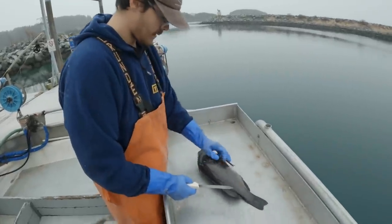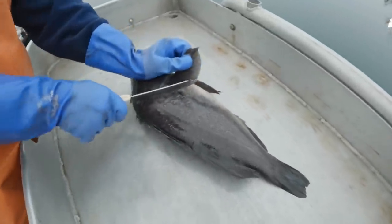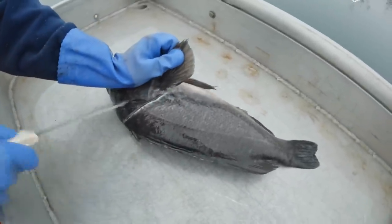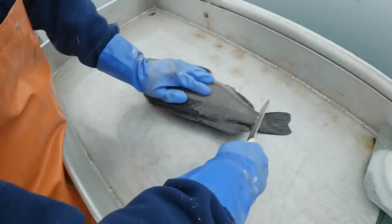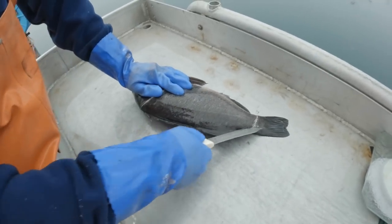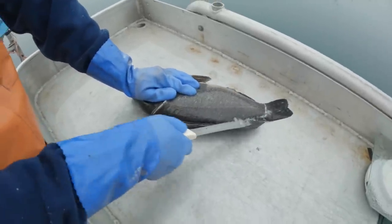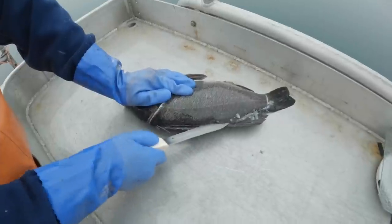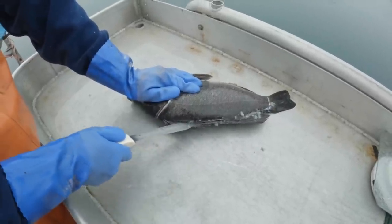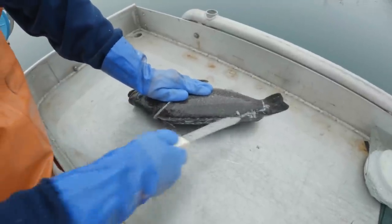I usually start on the right side for filleting. This is my good fillet knife — it's actually a Dexter 8-inch. It's a safe knife to use for fishing mostly, but I'm no professional filleter, so don't flay me in the comments.